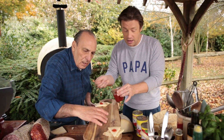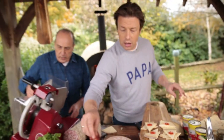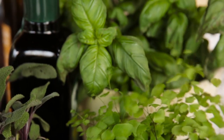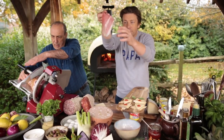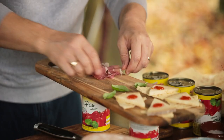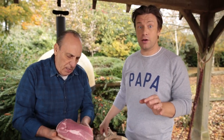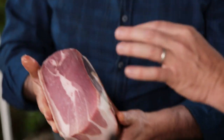Me and Gennaro are going to have a little bit of fun — he's going to slice some cured meat. I've got some prosciutto; I'm going to put some basil on the board. That lovely nutty white fat — we're just going to lay that in little waves on the board. That's the beautiful, sweet, nutty San Daniele prosciutto. It's a real, real luxury.